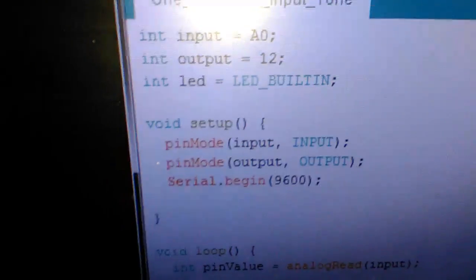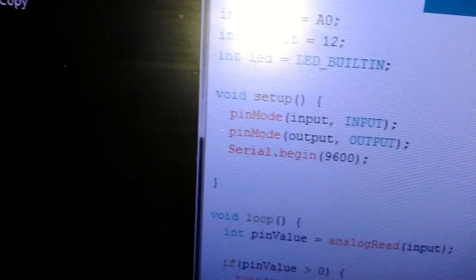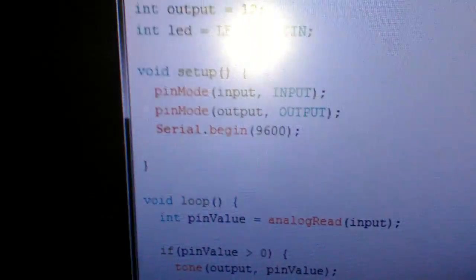As you can see, in setup I've set up the input as an input, output as an output — self-explanatory. Ignore the serial begin.